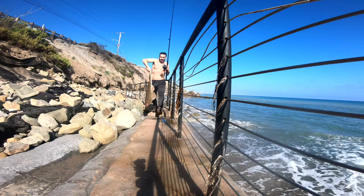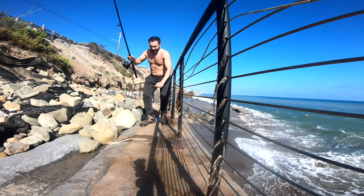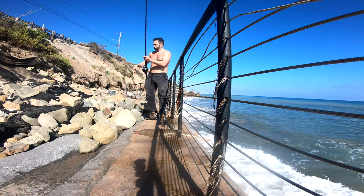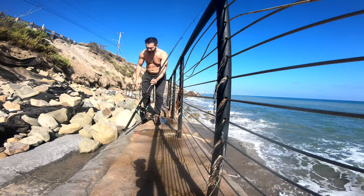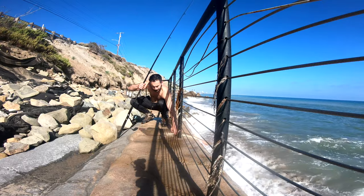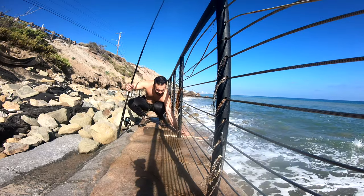We got him! Whoa, look at that! Oh my God, look at this guy! He's way bigger than the other one! Yes! Oh God! He's a giant! Just got him out, guys — look at that!